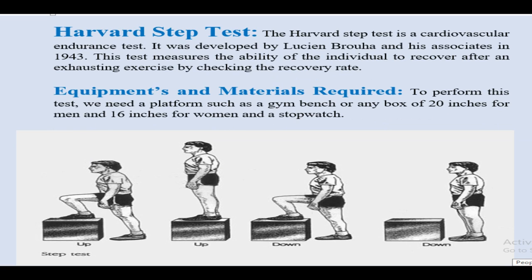After the test, when the athlete stops, he sits down immediately and the heartbeats are counted between 1 and 1.5 minutes after completion of the test, then between 2 and 2.5 minutes, and finally between 3 and 3.5 minutes after completion of the test.